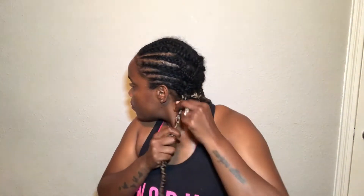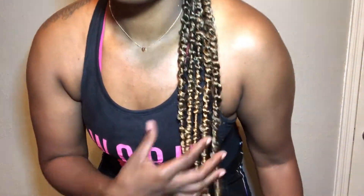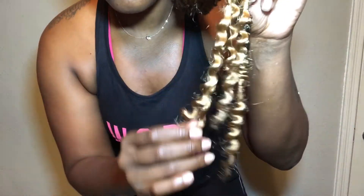Almost done with the back bottom row. As you can see, I have my loop — pull the twist through, make sure it's tight and secure, and you're good to go. You can see how long the hair is, how bouncy it is. Loving the color and the curls at the ends.